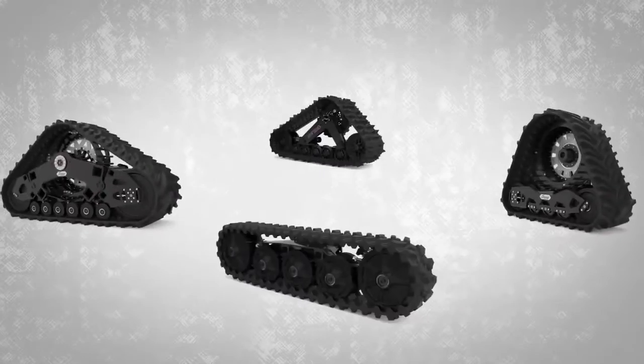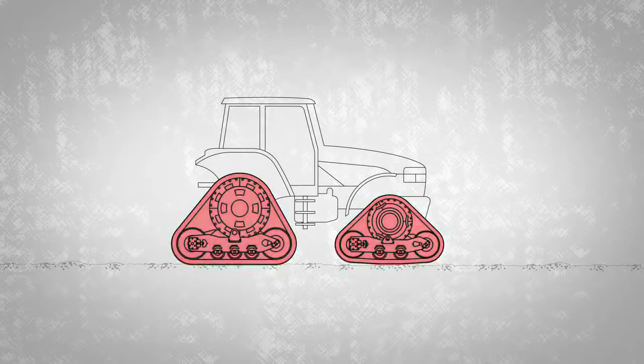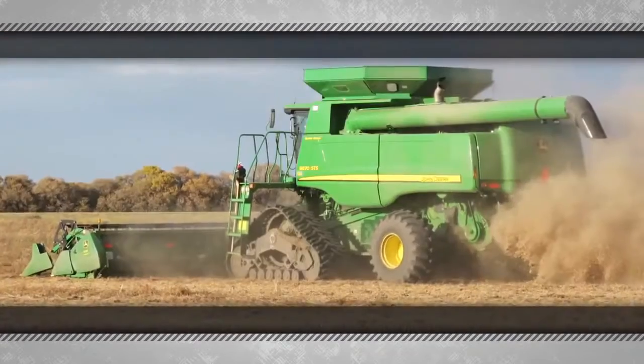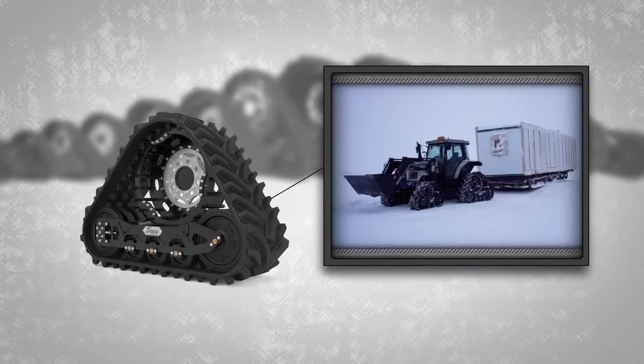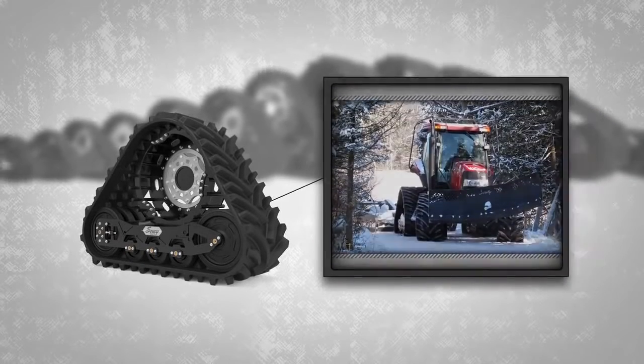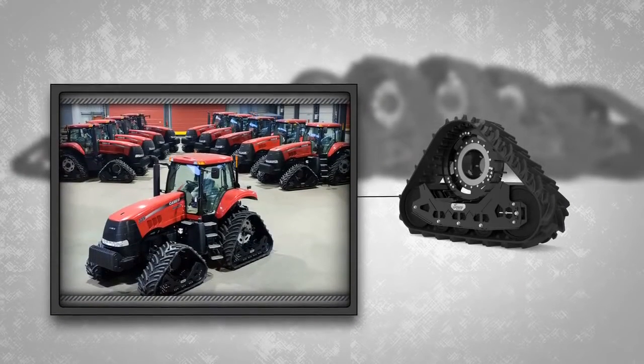What is SUSE TRACK? SUSE TRACK is a line of rubber track systems designed to replace the tires on various types of farm vehicles, like tractors, combines, and trailers. Off the farm, SUSE TRACK is very popular for winter uses, including snowmobile trail maintenance. SUSE TRACK products are also used by municipalities and forestry companies.